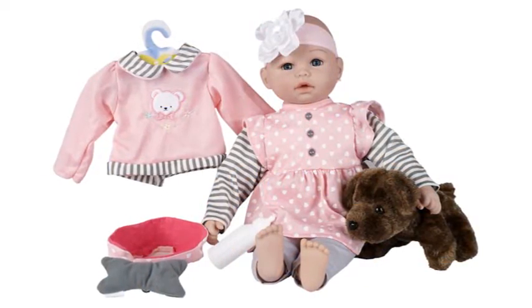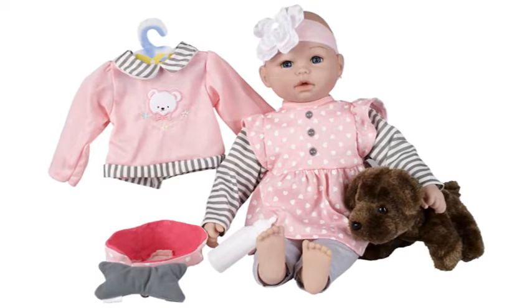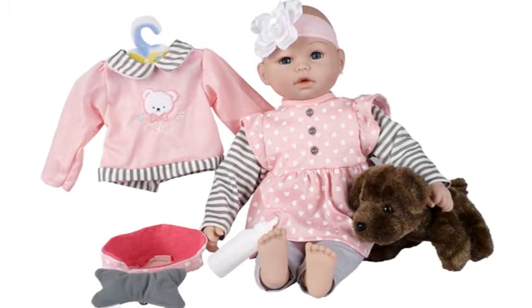But it's truly a joy when you see all the lovely play accessories that come with your machine-washable, safety-tested doll.